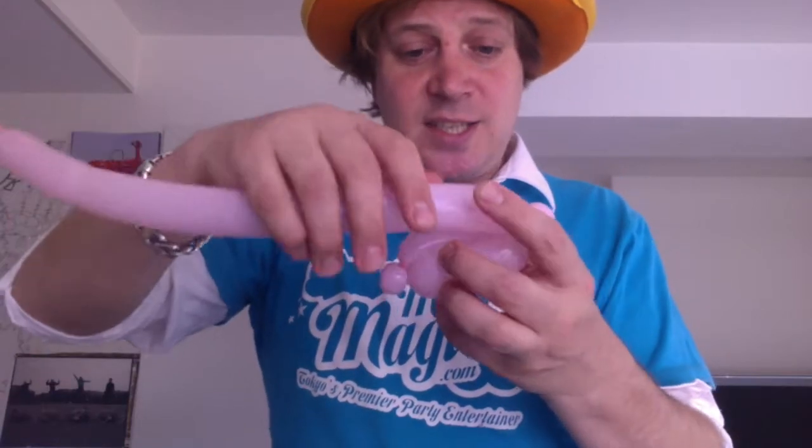Next we will do a slightly longer cylinder twist along the top. This is the top part of the bird's wing.